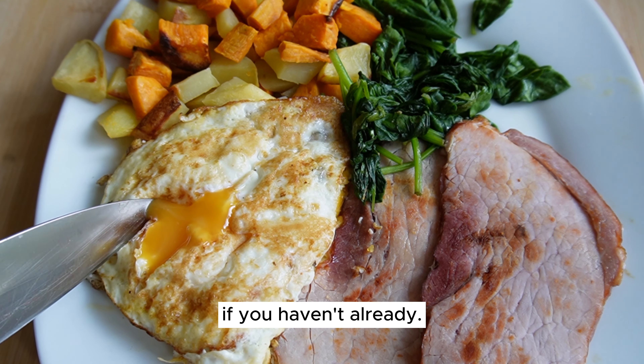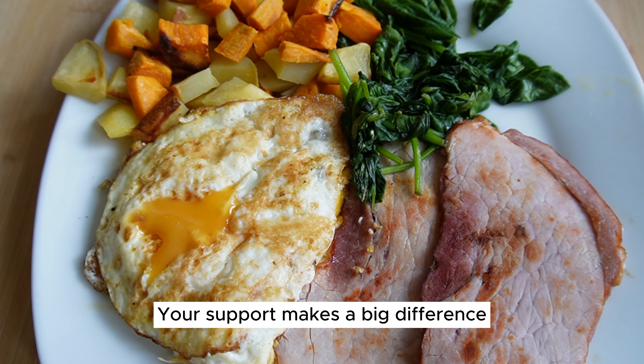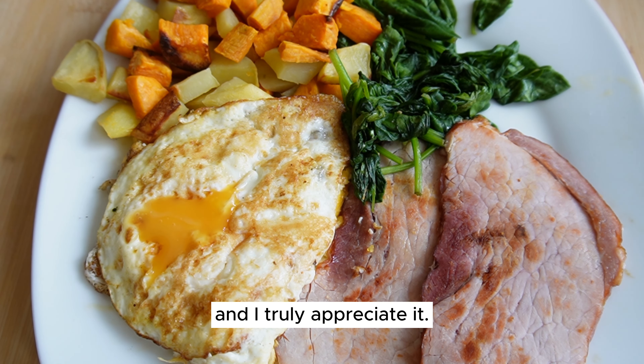Don't forget to like and subscribe if you haven't already — your support makes a big difference and I truly appreciate it.